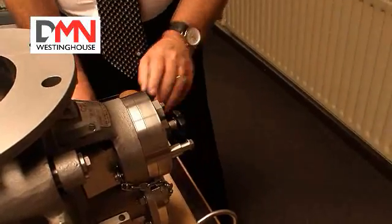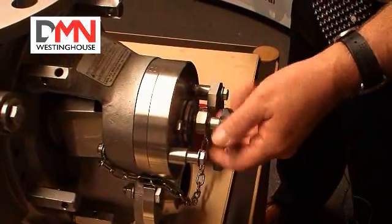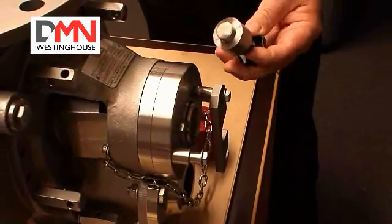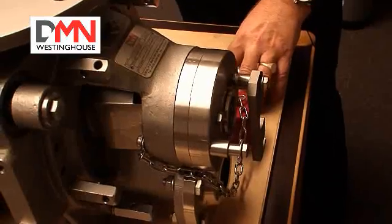Remove the locking nut from the valve. The function of this locking nut is to make sure that the rotor has two fixed points when in operation. What it does is override the Belleville washers that are mounted in this assembly here.